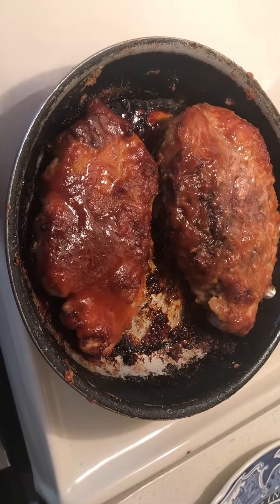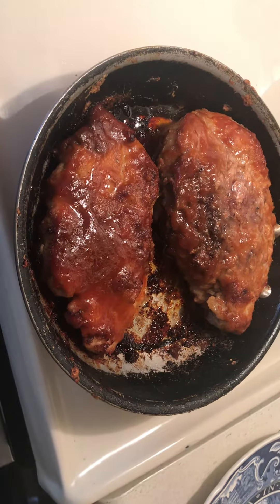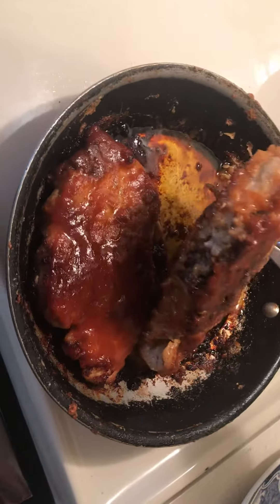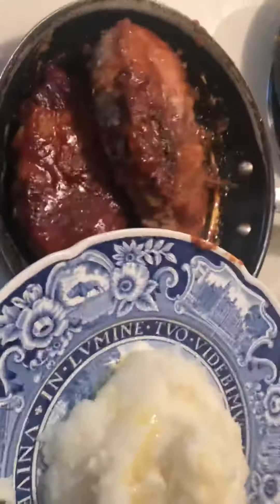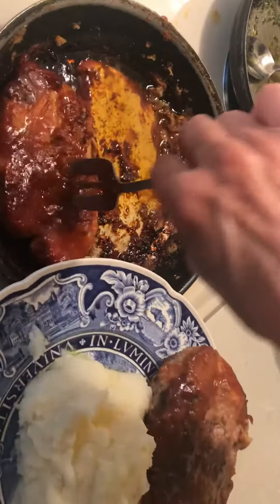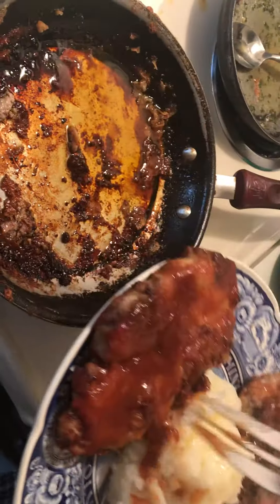Hello to all my friends out there. So I made some barbecued pork chops in the oven — they're really hot, hard to get the plate over here. Okay, so here are the barbecue pork chops.